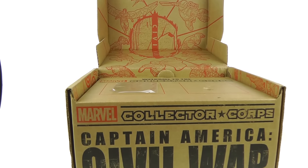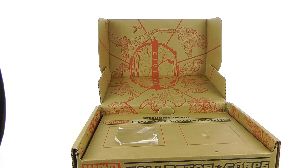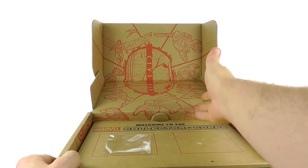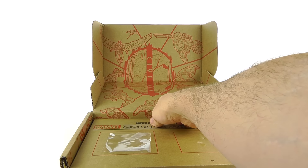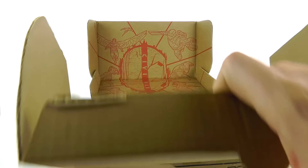Coming to the inside of the box, I really like what they did here as well. You can see it's got the whole Civil War theme — on one side you have Team Cap and on the other side Team Iron Man. Opening this up, I am looking forward to this — I'm really curious to see what we're going to have.